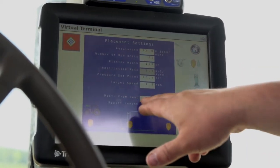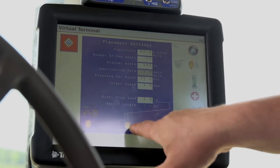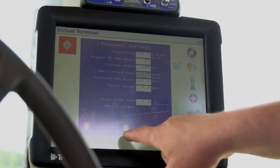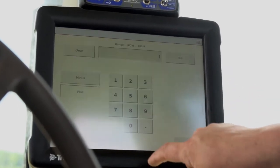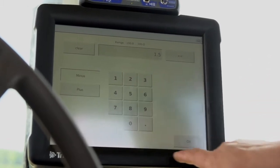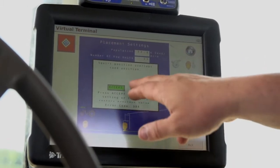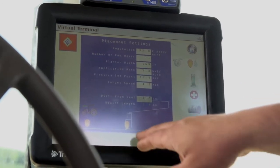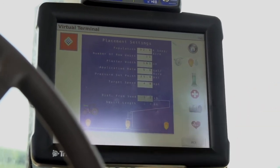What's also nice is the distance-from-seed setting. Right now it shows your kernel and your squirt length. If the product is seed-safe and we wanted to put it on the seed, you would just tell it that you wanted it to be minus 1.5. It's going to pop up a warning telling you that you're going to put your product on the seed. You accept that, and now you can see your squirt has moved underneath the seed.